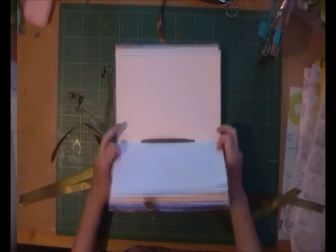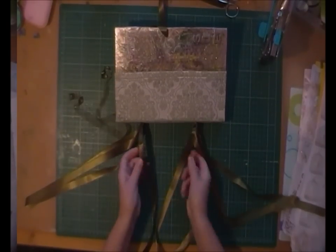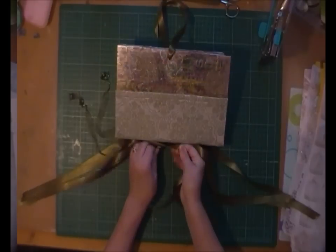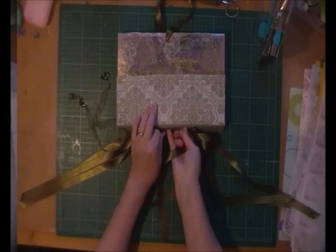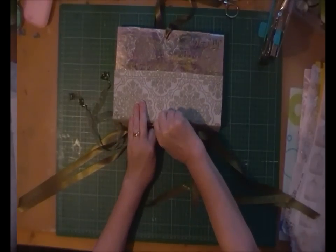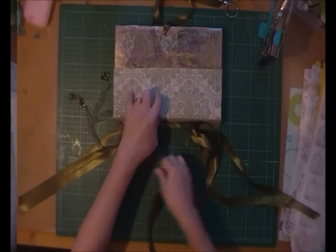Once you're happy with how tight you've got that pulled — and obviously without breaking your ribbon, you don't want to do that; you shouldn't break it, it's a pretty strong ribbon. Now I'm going to tie my knots. I'm going to do four individual knots first of all, and I want the knot to be in line with where my enclosure is. I'm just literally going to pull it as tight as I can possibly get it. I think that's as tight as I can get it. Then I'm just keeping my thumb on where the knot is to keep it nice and secure.